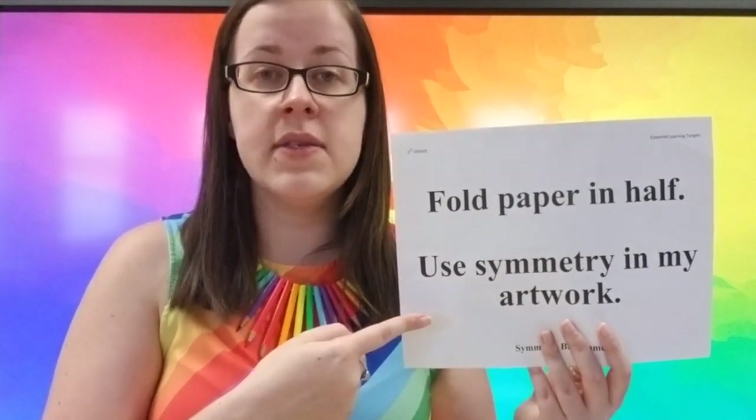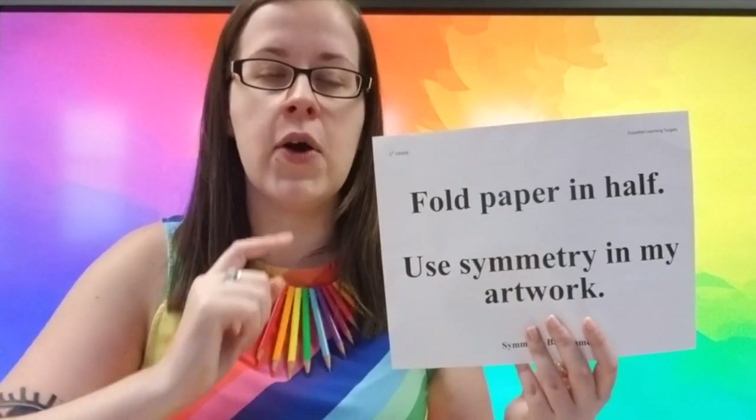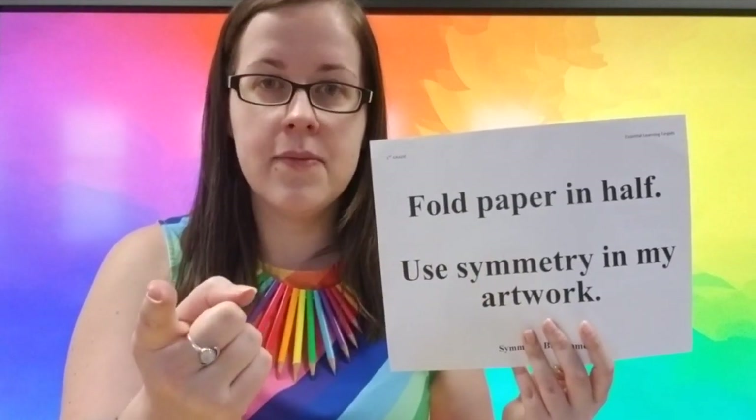I want to also read our second target. There's a big word that we're going to learn about that's really important for our art project and for your template here on Seesaw. So listen carefully to what I'm about to say. I can use symmetry in my artwork.